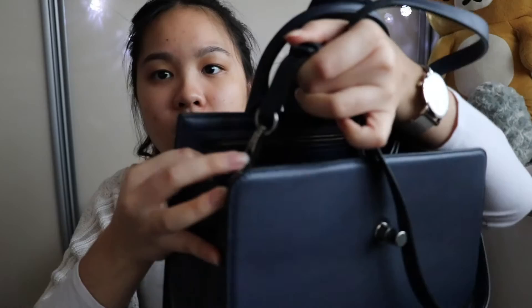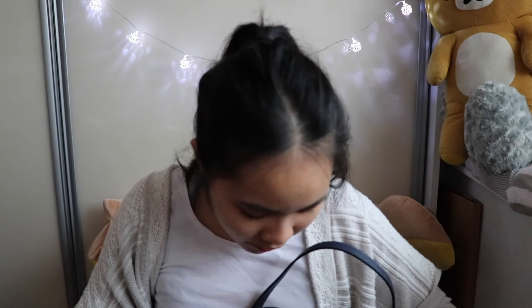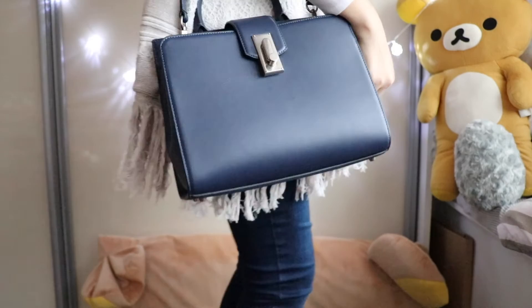We have the strap here, which is detachable as well. You can wear it as a crossbody, on your shoulder, or hold it normally with the top handle. I like the design — it's like a classic handbag. I remember when I showed it to my dad he was like, 'Oh, you bought a bag that's like missing a handle,' but I didn't mind that at all.